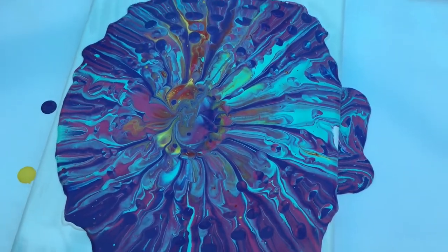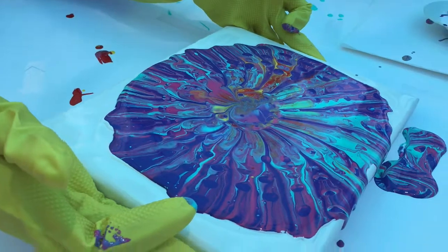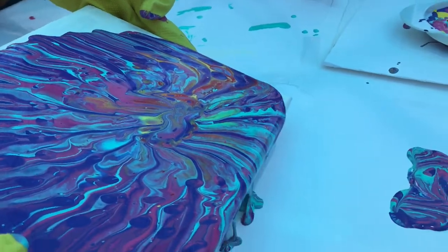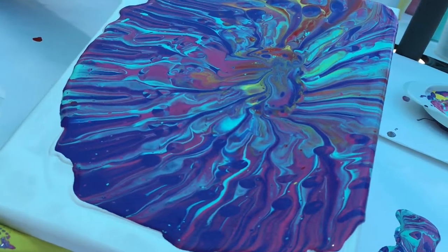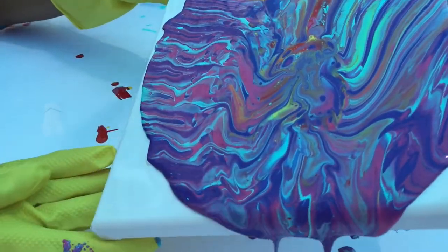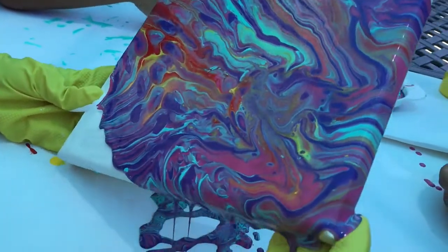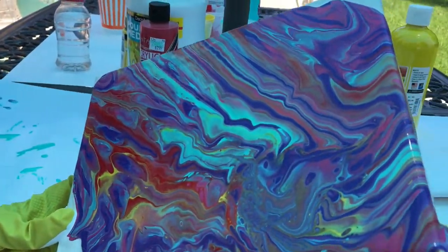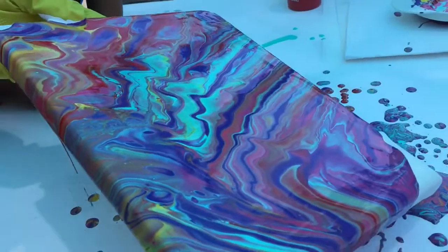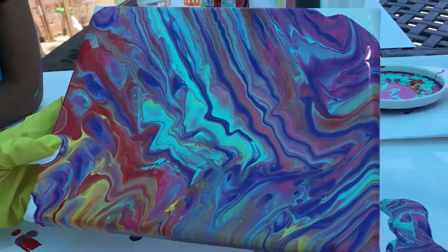Now you can see it's super thick because it's all built up on top of each other. So you want to grab the canvas and you're going to start rocking it and tilting it slowly, so that it kind of moves around the canvas. It's okay if it goes off the edges. Now you can see it's stretching out the colors, which looks super cool.